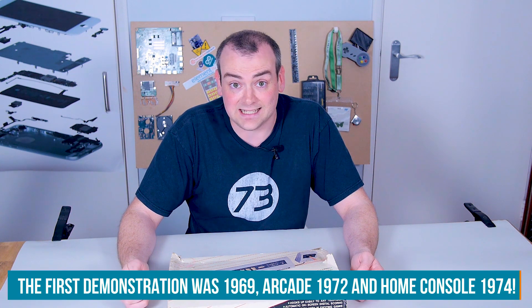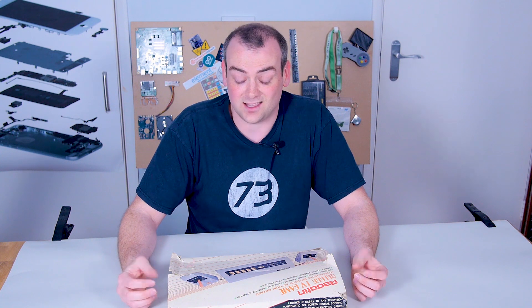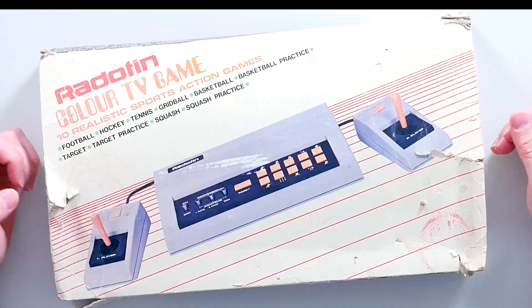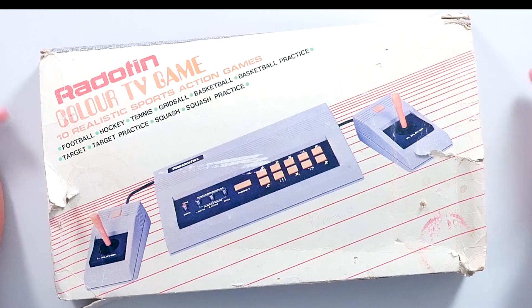The original Pong game came out in the early 70s and it was completely TTL - transistor to transistor logic. The entire game was basically coded by placing transistors and passive components together to make them generate a video output. Shortly afterwards, all of these passives were integrated onto a single circuit board, which became known as Pong on a chip. As time went by, they got marginally more advanced and you end up with 10 games on a board.